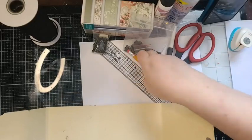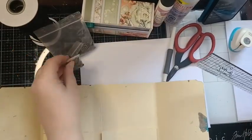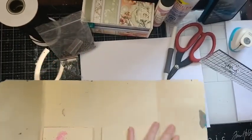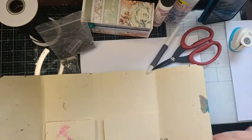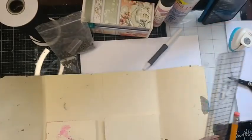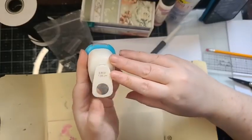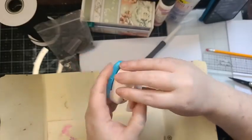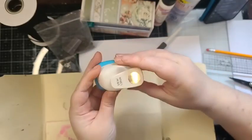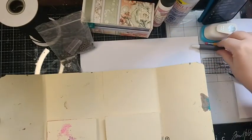Today I've provided a list of all the things we're going to need: eyelets, brads — I use little ones, I buy mine in bulk on Amazon — some kind of an eyelet setter, a ruler, a paper trimmer, a pencil, a pair of scissors. I have a small hole punch, this one is five-eighths of an inch or 1.59 centimeters. I'm using my awl to poke the holes.